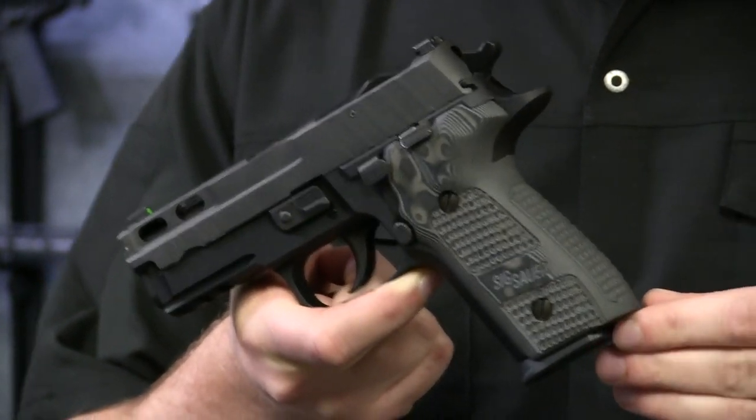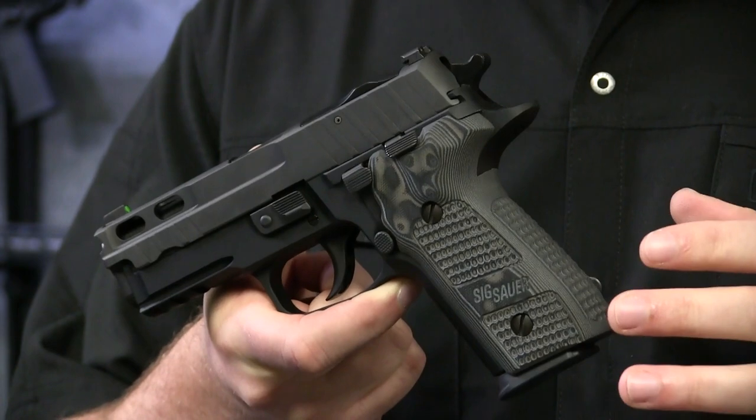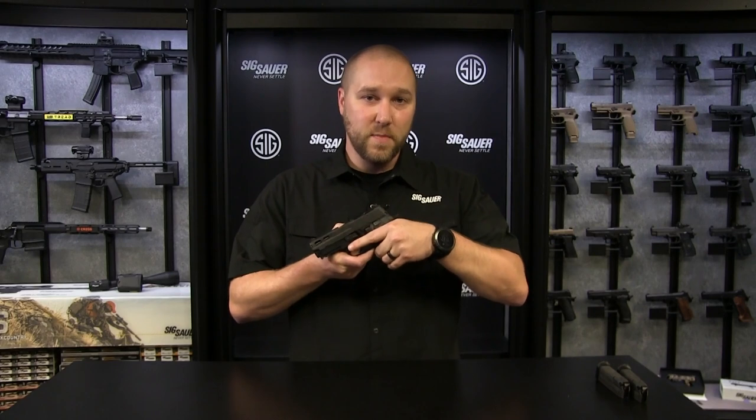The grips on the 229 Pro are Piranha G10 grips from Hogue with their Gmascus black and gray material. It gives a real nice look on the nitron finish of the gun and gives you a very nice positive purchase.